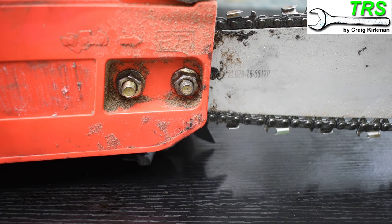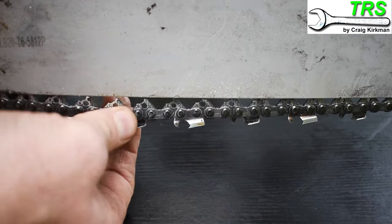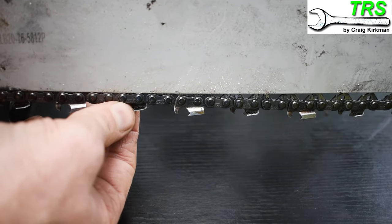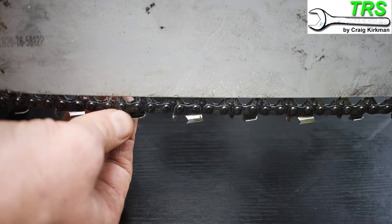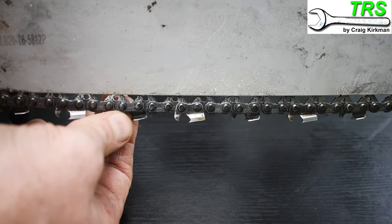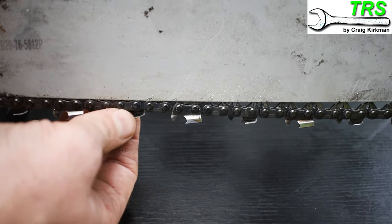I've got an example of one of my chainsaws here and as you can see the tension is way too slack — so slack in fact that you can actually see the drive sprockets. The worry about having a slack chain is that it can move from side to side when you're cutting a piece of wood, and that can sometimes throw the chain off the bar itself.